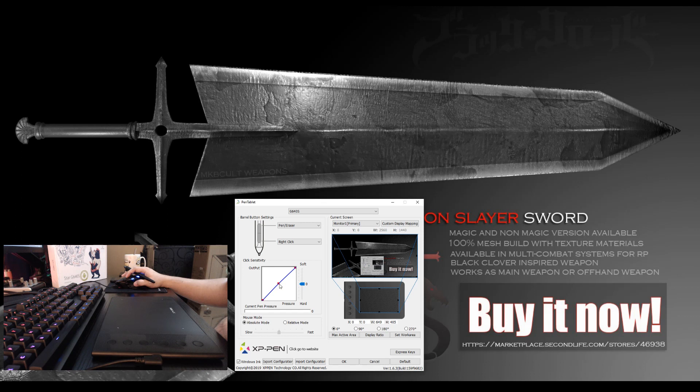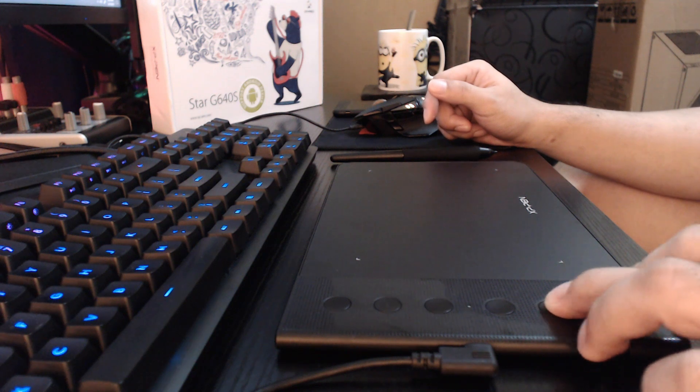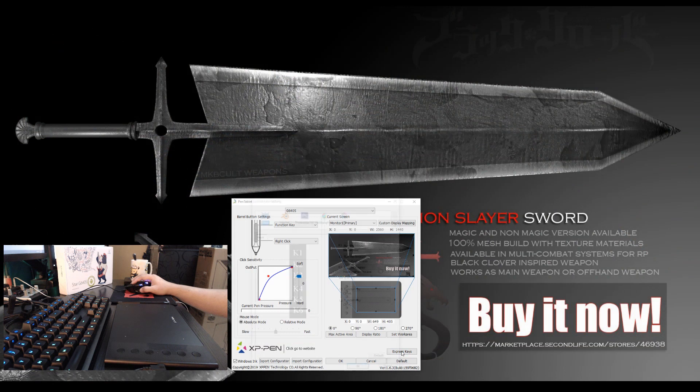Over here is where you customize the click sensitivity. If you like the pressure sensitivity to start kicking in at a soft or hard output, you can actually modify this graph accordingly. And lastly for this window is the cursor sensitivity — it is on absolute mode by default, but you can make it faster or slower by moving this option. Now before we check on the express keys window, let me inform you that the 6 fully programmable buttons have an anti-ghosting feature, meaning you can press multiple keys at the same time and all keys will be registered all together.